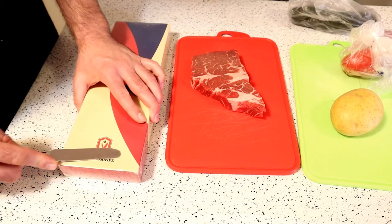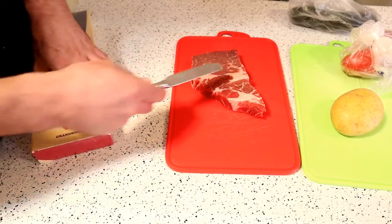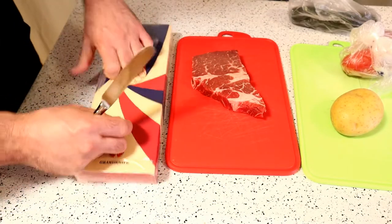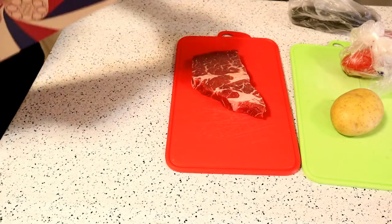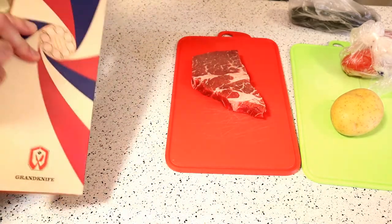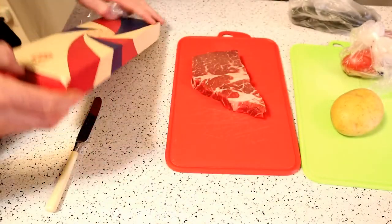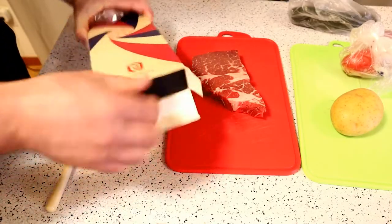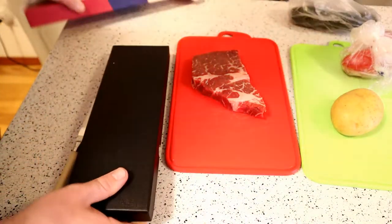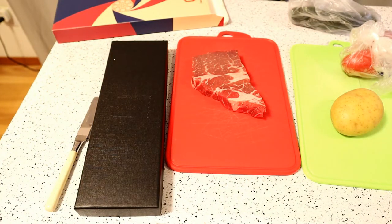Grand Knife sent this over to me, so I really appreciate that. I'm going to test it on beef, tomatoes, potatoes, and a cucumber to test the slicing capabilities. Right off the bat, it was shipped like this — it's got some weight and heft to it, not lightweight. I like the box; it's like opening a cigar box. These kinds of items would make a great gift for someone who likes to cook.